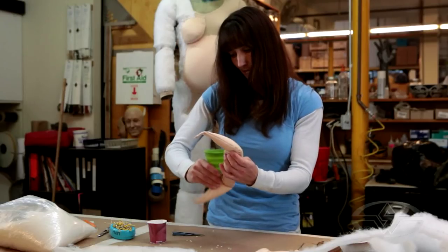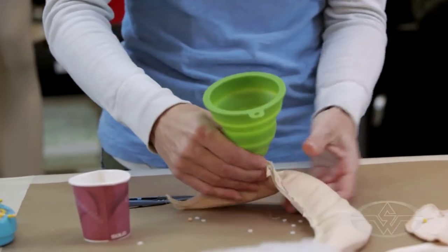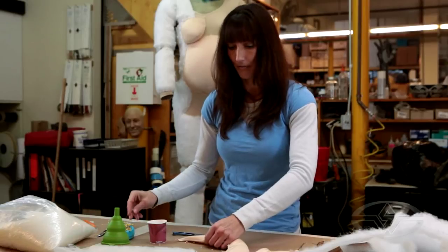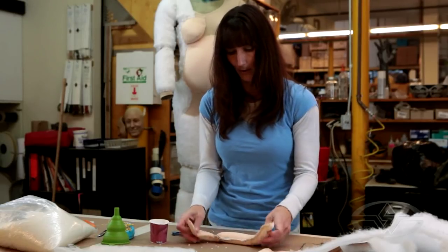The one thing about fabrication and a lot of this work is there's no one right way to do anything. You may come up with something yourself that works way better for you, so don't be afraid to try whatever works for you.